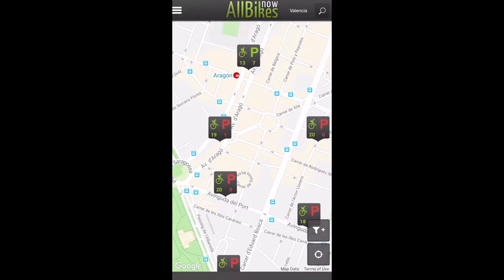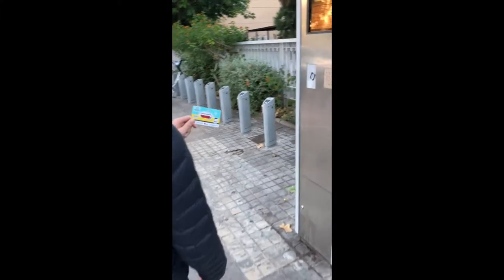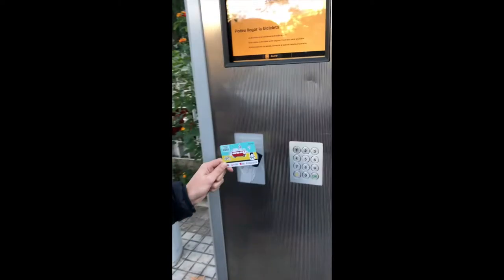To find your nearest station, use the app and once you've arrived, scan your card at the terminal and type in your PIN code.